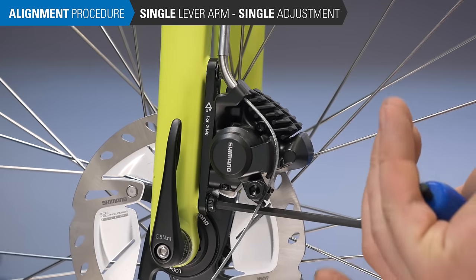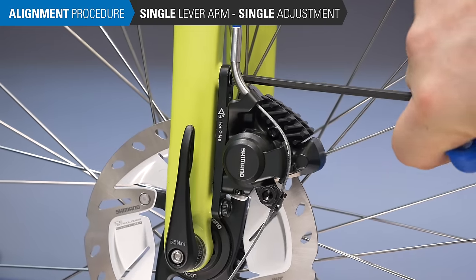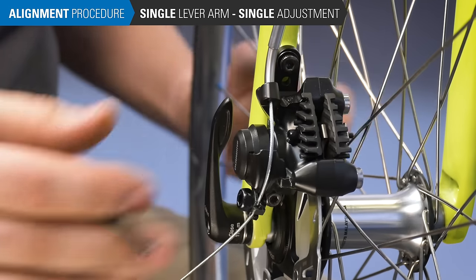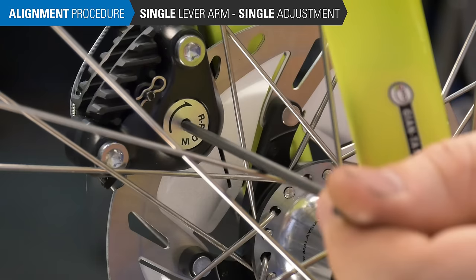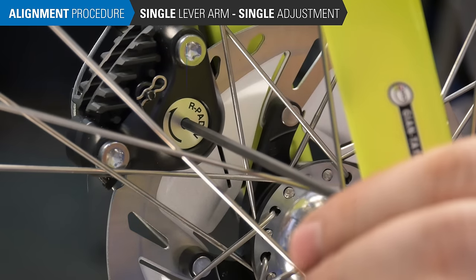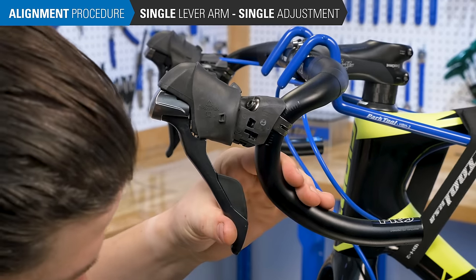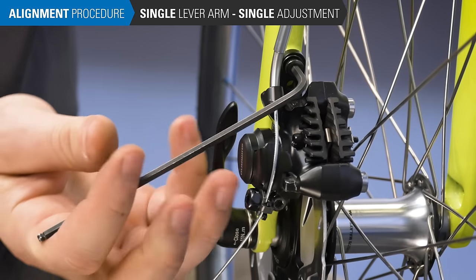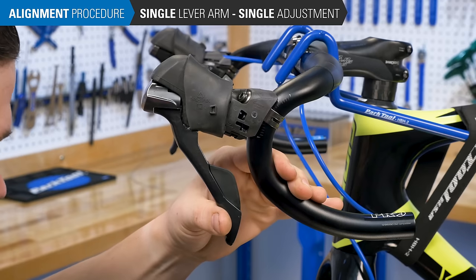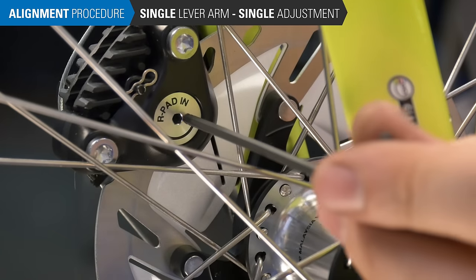If your caliper only has adjustment on the innermost side, again begin with the caliper mounting bolts loose. Turn the inner pad adjuster all the way in clockwise, then back off about a quarter turn. Pull and hold the brake lever tight, which aligns the caliper body to the rotor. Snug the caliper mounting bolts, then release the lever and back off another quarter turn. Final adjustments for pad rub and mounting bolt tightening will follow.